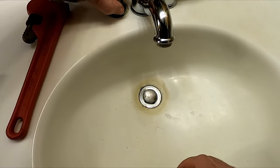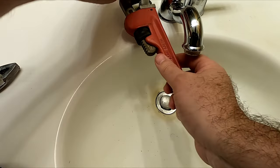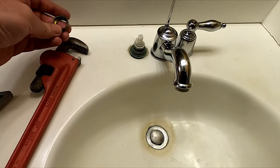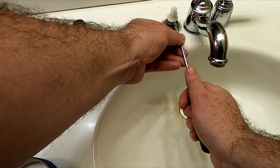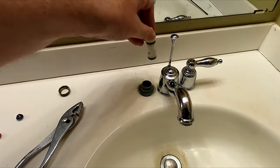The same with the cap that goes over the cartridge — it was pretty corroded and took a pipe wrench to get it off. Once you get the cap off, you can use a small flathead screwdriver to pop out the cartridge, and then it should just come out by hand.